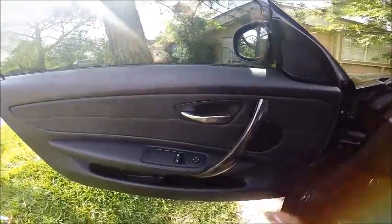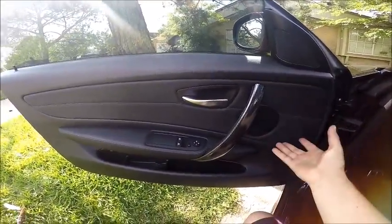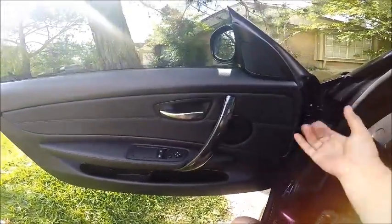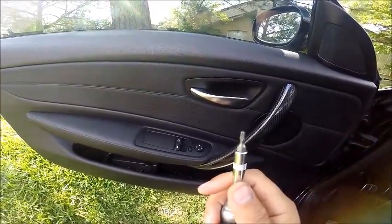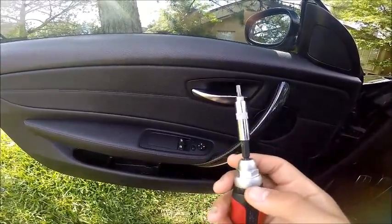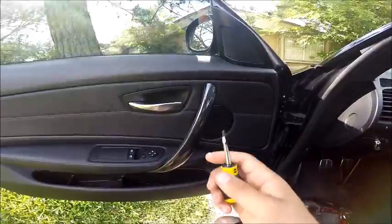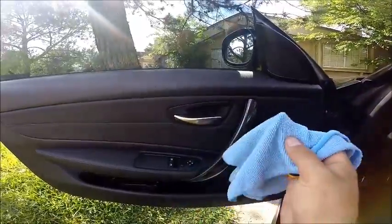So the door panel is coming off today and I figured this would be a great opportunity to show you guys how to take it off and what exactly is behind here if you're not familiar with it. For this removal, we're going to be needing a T20 Torx head bit, some sort of extension tool if you don't have a long screwdriver already, and then our trusty panel popping tool complete with microfiber inserts.